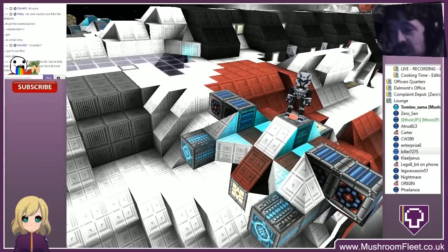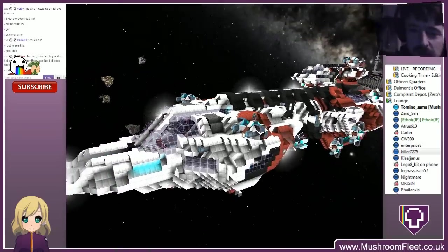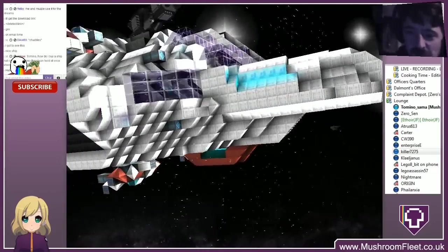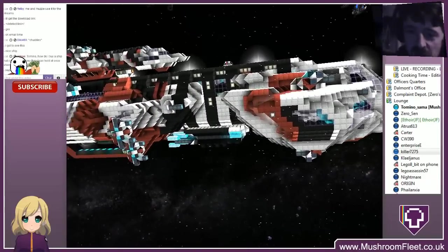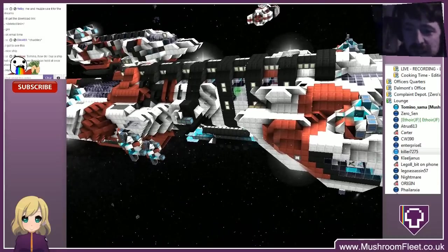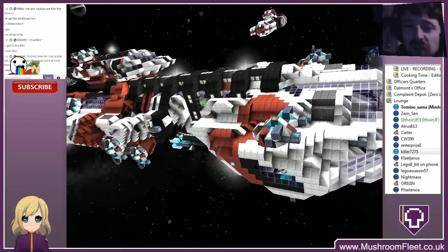Welcome back everybody, I'm with Killer7275 today and we're going to be checking out this awesome ship he's brought to the lineup. What's the name? Ventus with a V - yes, very nice. I've never seen something with more than two colors, not for a long time, so it's quite nice to see that. It's a choice of bright colors - red, black and white with blue lighting and plexiglass.